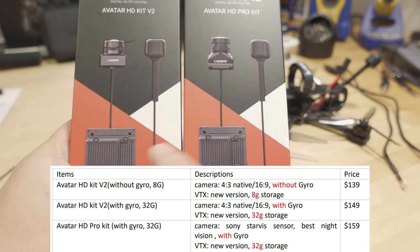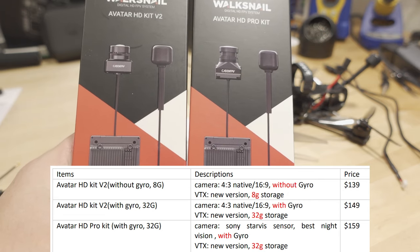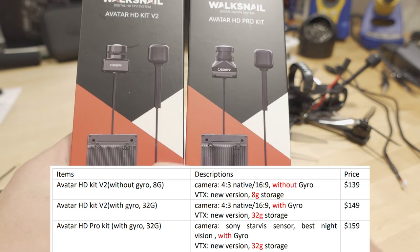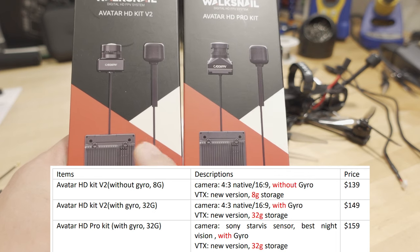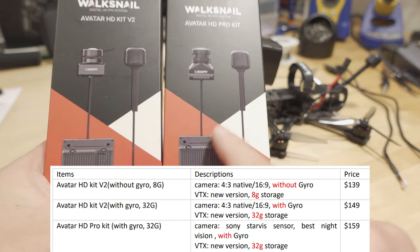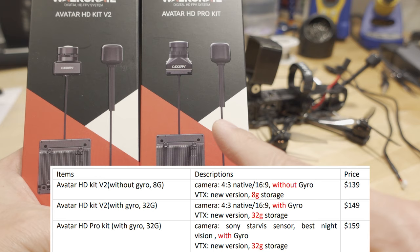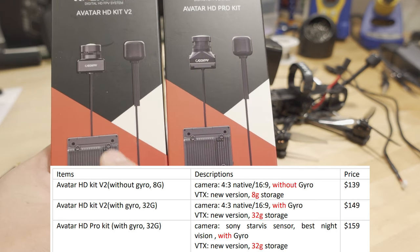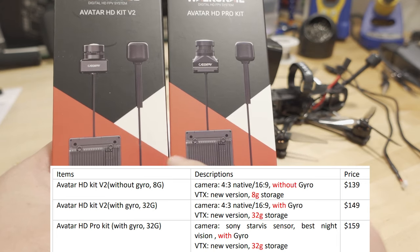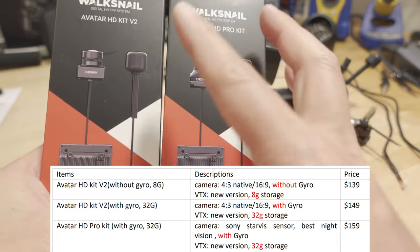The VTX has two different storage options available: 8 gigabytes or 32 gigabytes of onboard storage. When you plug in your USB cable, you'll have either 8 or 32 gigabytes depending on which one you chose. The ones with gyro flow support, like the HD Pro, come with 32 gigabytes. The ones without gyro flow support come with 8 gigabytes. You can probably buy the VTX and cameras all separately — these are just the kits that come bundled together.